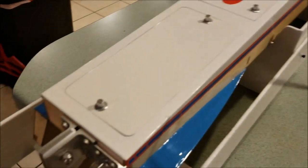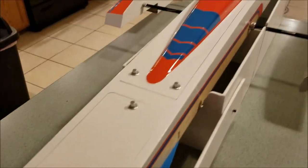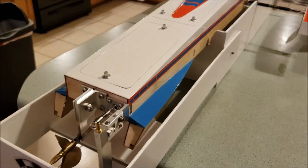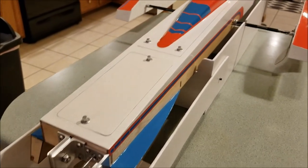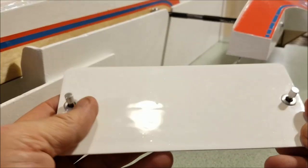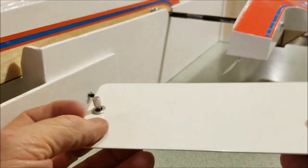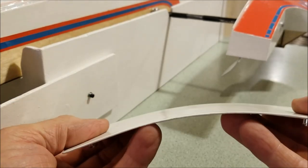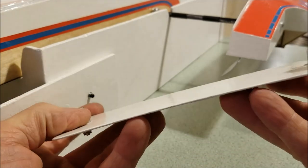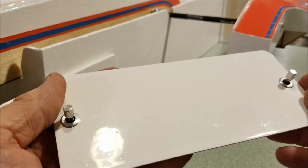This epoxy paint is pretty tough, pretty hard stuff. I was asked by a member on the OSC forum on my build thread about how flexible this paint is, and I'll demonstrate. Here's the rear cover — it's fiberglass — and I'll flex it about as far as I dare to flex the fiberglass. You can see it's tough and flexible.